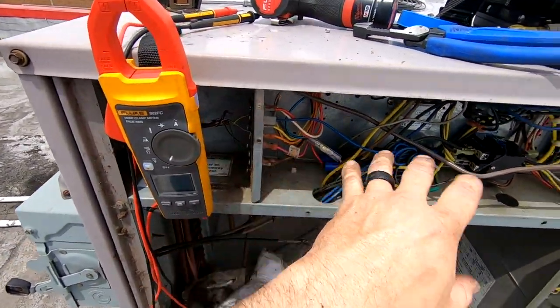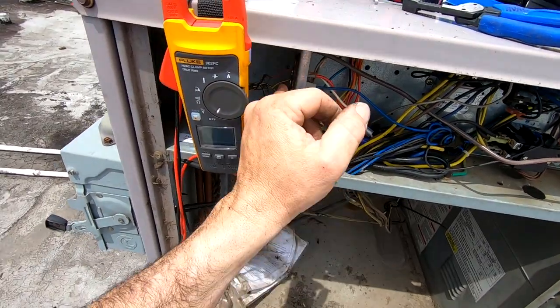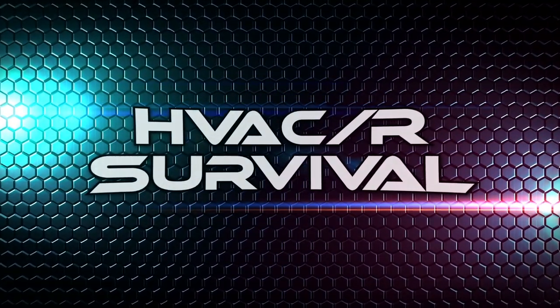Heading to a call right now — they have no cooling in the kitchen area. They said the stat is blank, so I'm going to assume that the breakers either tripped or the low voltage has got an issue. Let's go see if we got a compressor shorted out, or if we got a thermostat bad, or what we got going on.